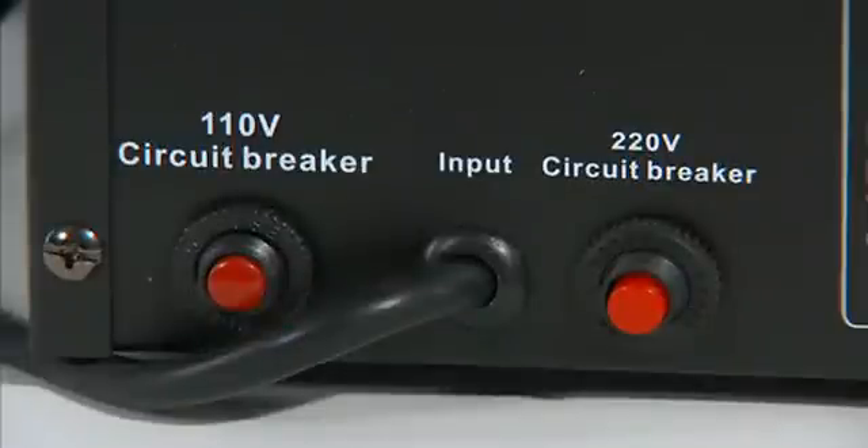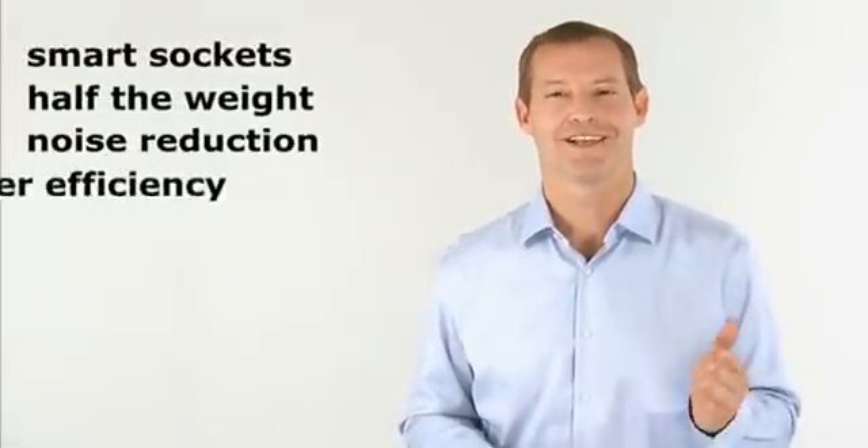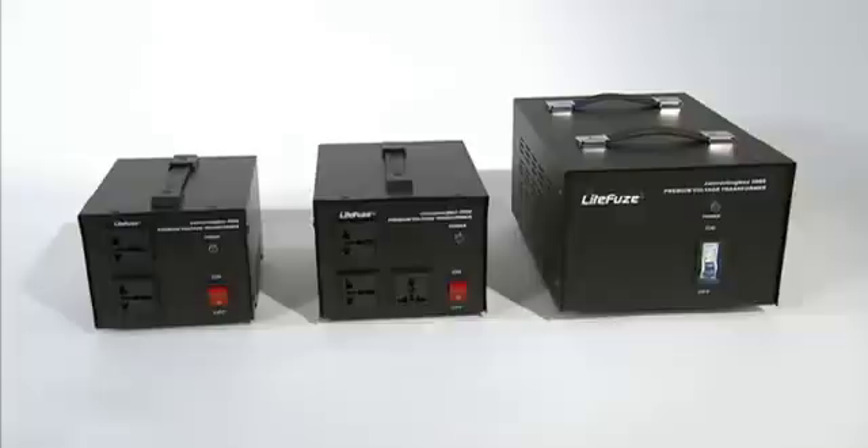With smart sockets, half the conventional weight, noise reduction, and greater efficiency, plus our lifetime warranty — Light Fuse once again redefines the voltage converter with converting box.